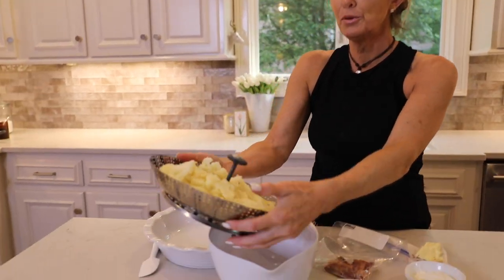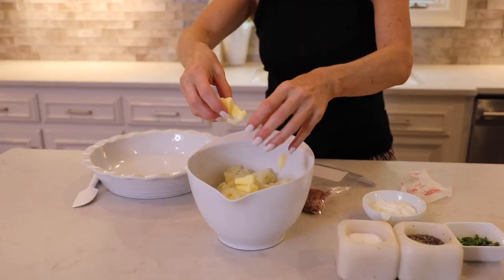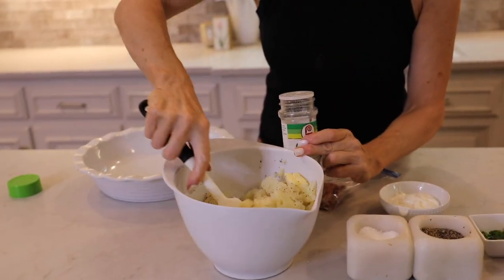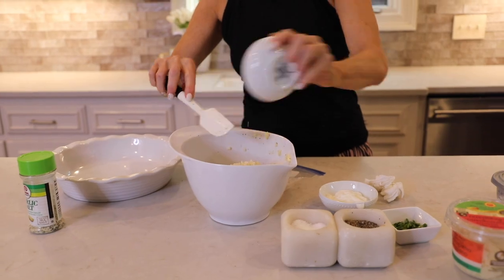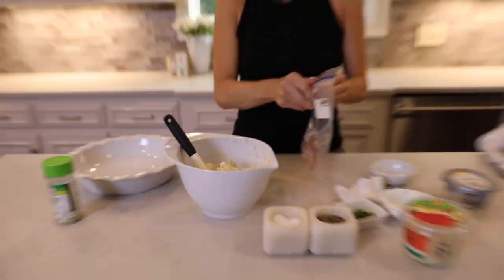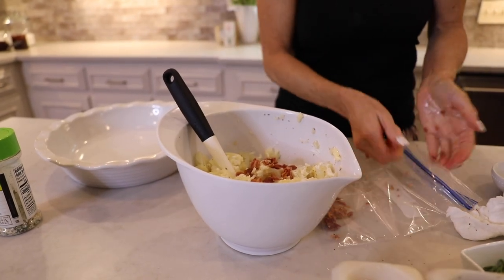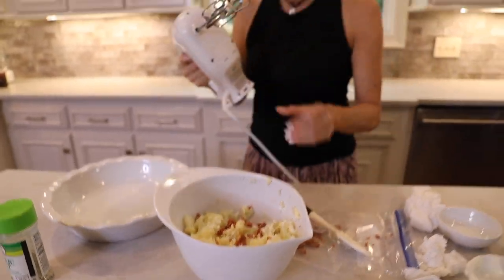First, put your cauliflower in a bowl. Add the butter, kosher salt, some ground pepper, and then I love Lowry's garlic salt so I'm just going to add a touch of that. Then add the sour cream, cheese, and the bacon. I'll reserve some bacon to put on top — that might make it a little prettier. Now I'm going to get the hand mixer.